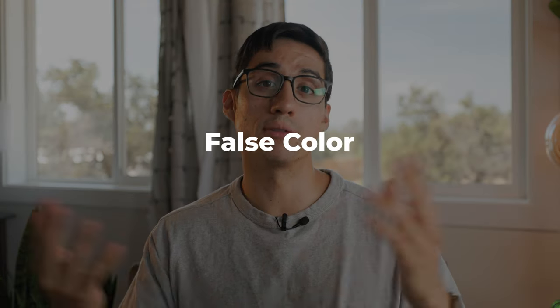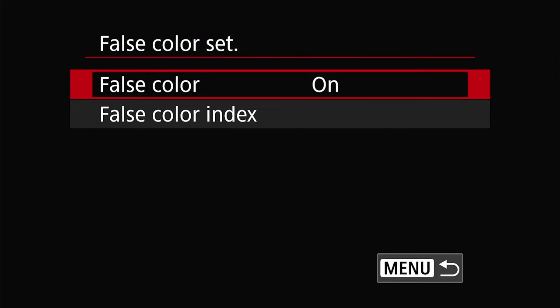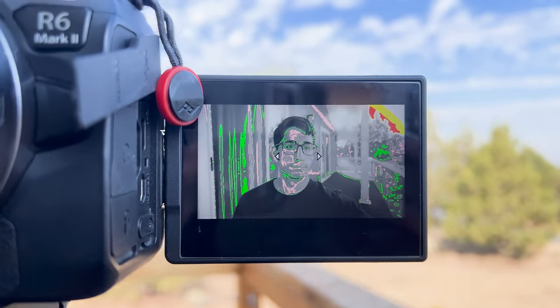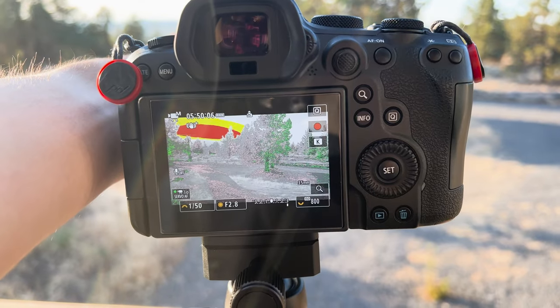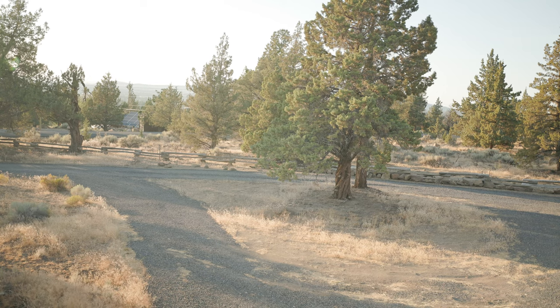The next option is to expose with false color, found on the same seventh page. Click enable and you'll see a bunch of colors in your viewfinder. For people, you want to be one stop above 18% gray, which is color-coded pink. Adjust the ND and exposure until your subject has a pink pattern on their face. If you have no subject, just avoid clipping the highlights — anything in red is clipping, and anything yellow is right under clipping. Adjust until you start to see yellow and hopefully no red, and you know you're protecting your highlights.